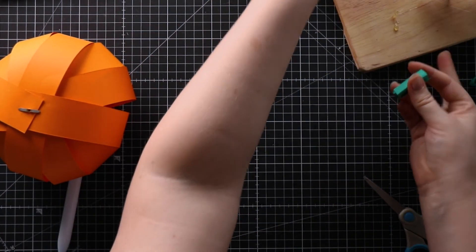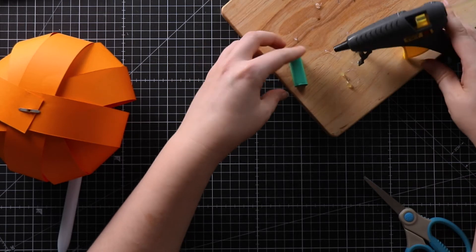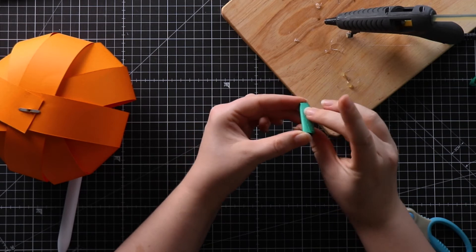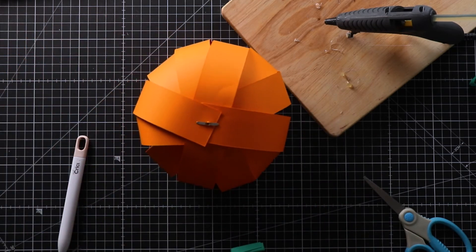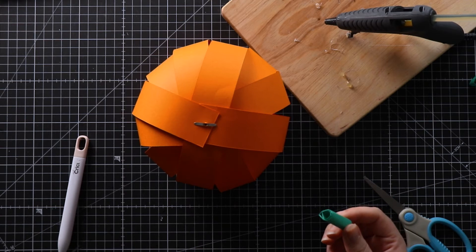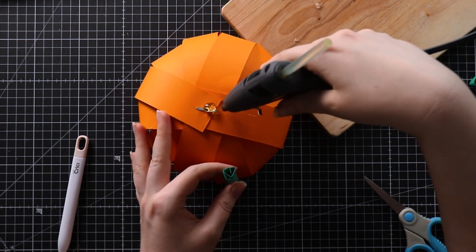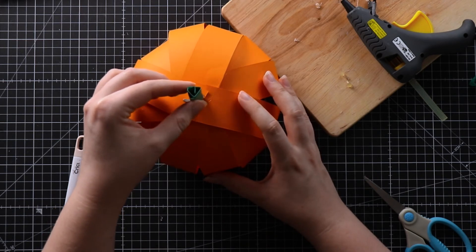Now for the glue gun. Put a little bit of glue along the side of the green card stem and stick it together. Then bring the pumpkin back in and put glue all over where the brad is, then stick the stem on top. Put quite a lot of glue on so that it's really going to hold the stem in place on top of that brad.